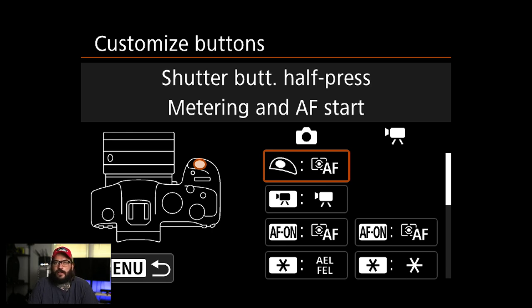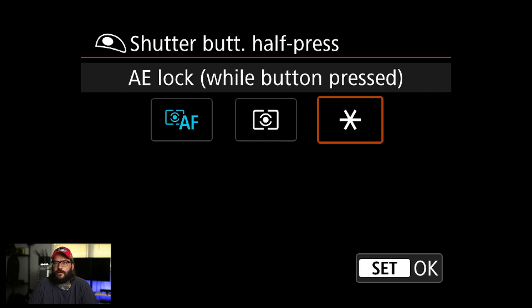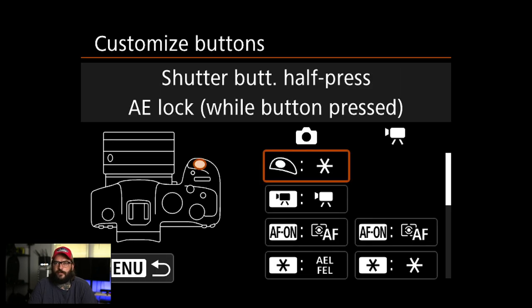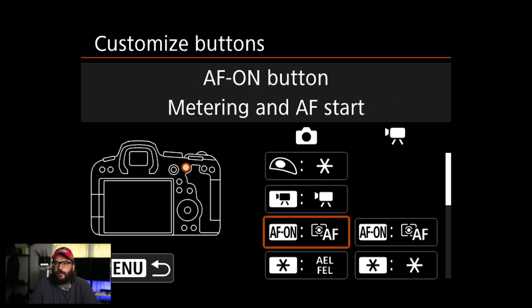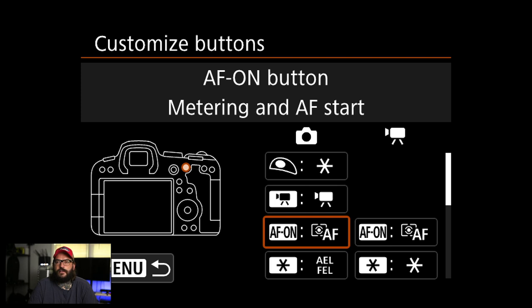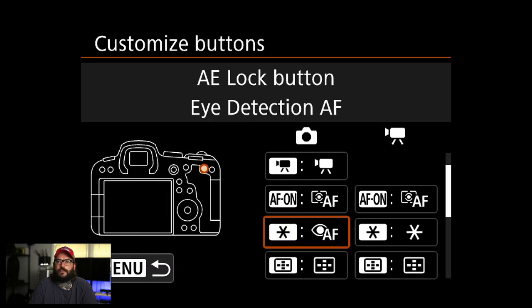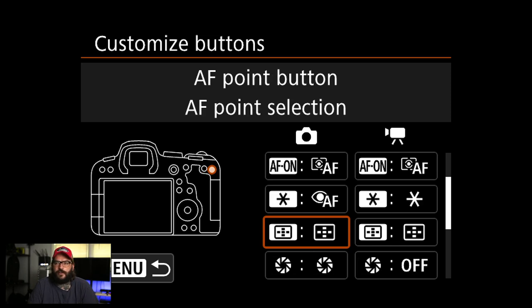Number one — go watch my R5 autofocus video — but I'm going to change the shutter button to just do exposure lock. I don't want my shutter button to do any autofocusing. The AF-ON button I'm going to leave as it starts AF. Then the star button I'm going to change to eye detection autofocus. So my AF-ON button on the back does standard autofocus, and my star button does face-tracking autofocus. There's a very thorough video on that setup.